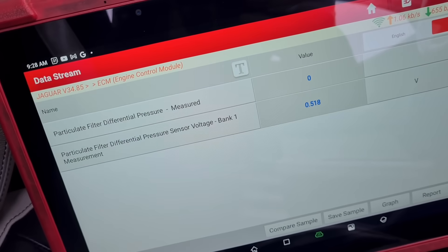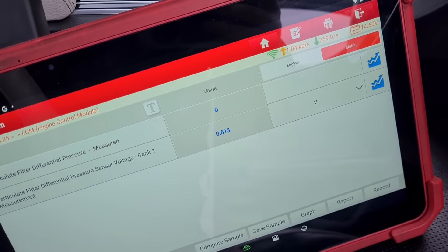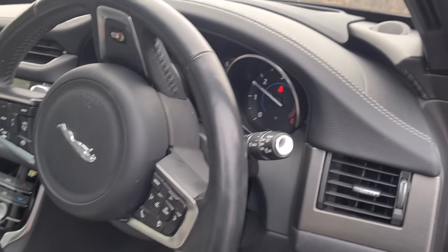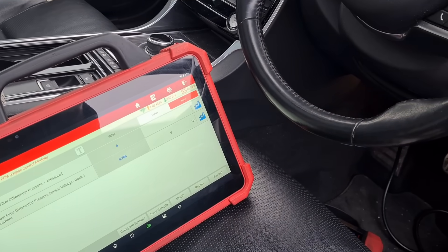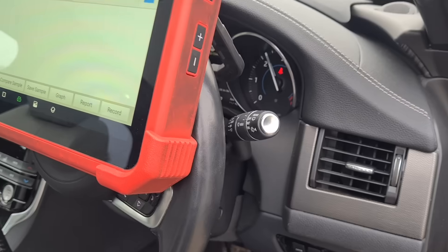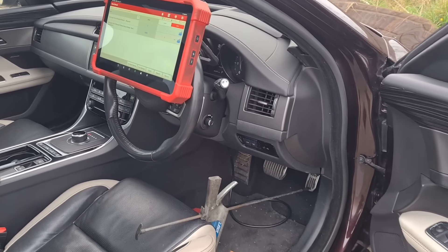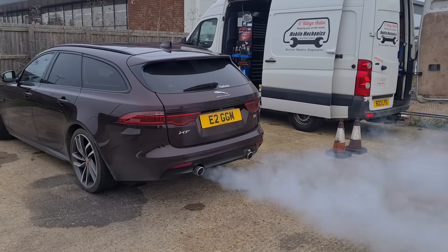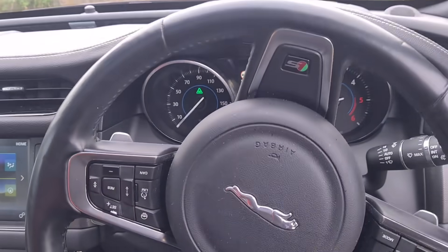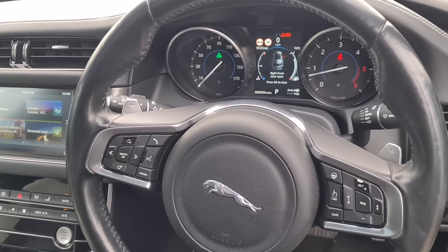We've now got the second sensor on there — it's a genuine sensor as well. We now have the correct reading on the live data with the engine running. We've put a flush through just to make sure any back pressure after the DPF is cleaned out. We have 4 grams of soot, a zero pressure reading, and the readings are all correct now at the right RPMs. I'm happy that this is all okay now.